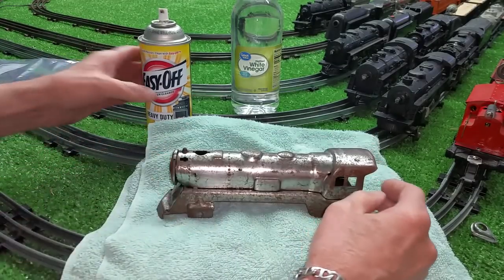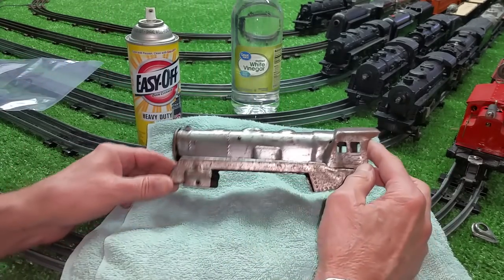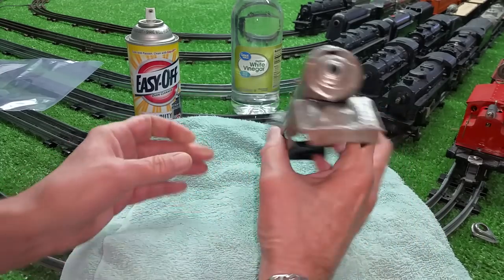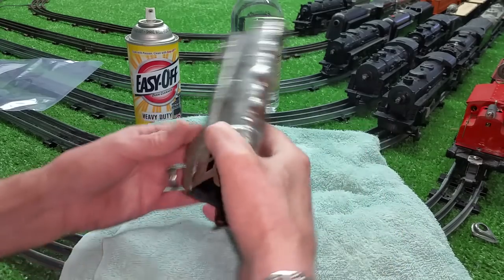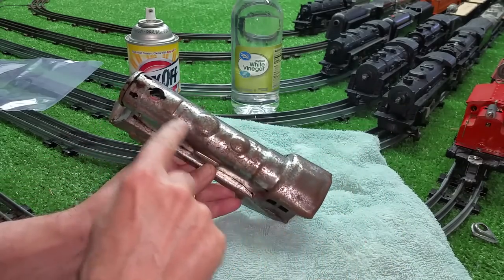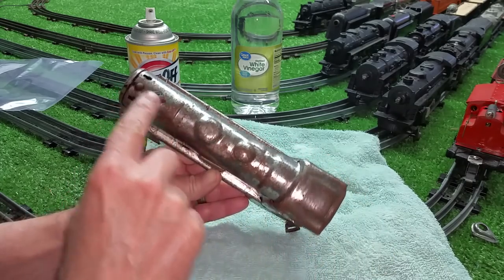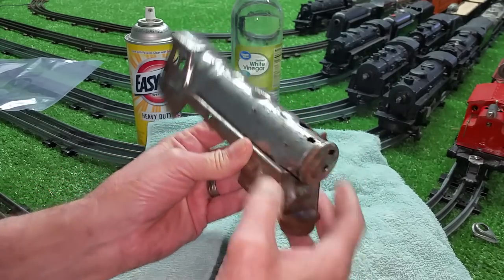I used our old friend Easy Off — soaked this in Easy Off Oven Cleaner, and as you can see, it has removed the paint all the way down to the bare steel. It also shows you dramatically how the rust gets under the paint, and as you can see, this is still absolutely covered in rust.